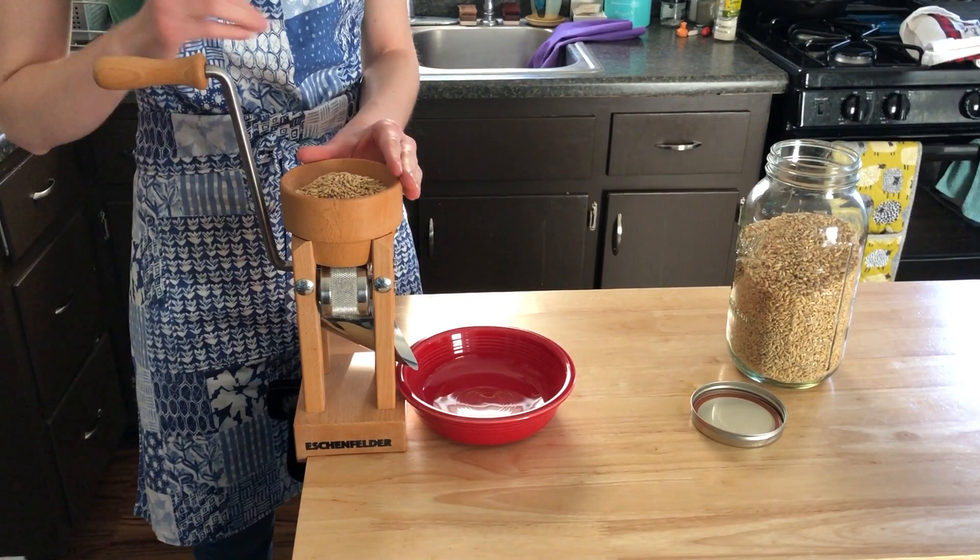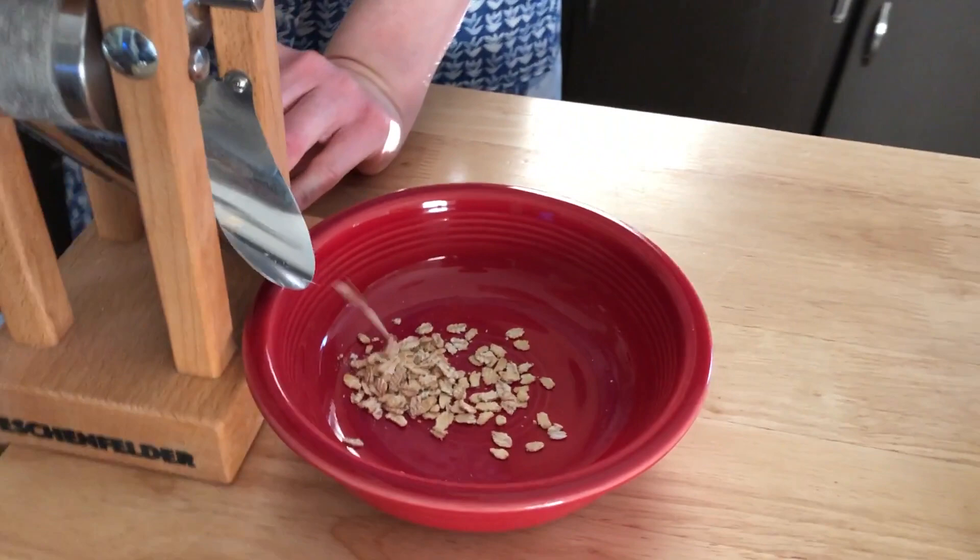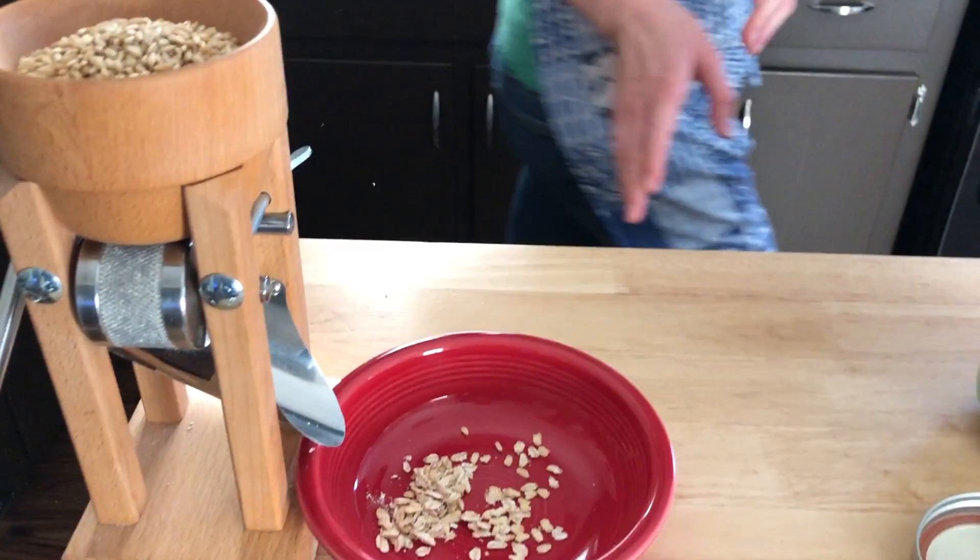I have a bowl down here that's just going to catch the oats as they come out, and then it's pretty simple — you're just going to turn this in a clockwise motion. And there you go, you got oats coming out. So you can see now we have our own rolled oats.